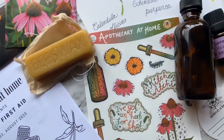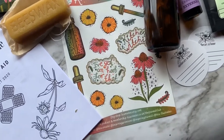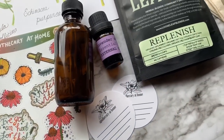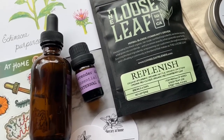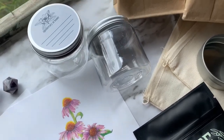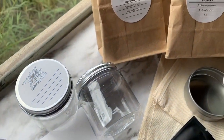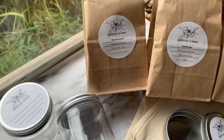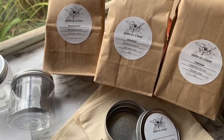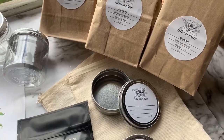Alright you guys, I hope you enjoyed hanging out with me and unboxing this herbal box today. Let me know if you did by hitting that like button, subscribe to see more content like this, and stick around to see what plays next. I pray you have an amazing rest of your evening, and as always, be kind to each other, do what you will, but harm none. Alright, bye guys, see you in the next video.